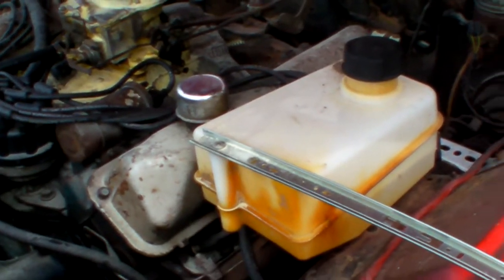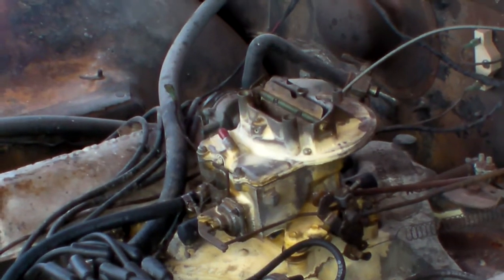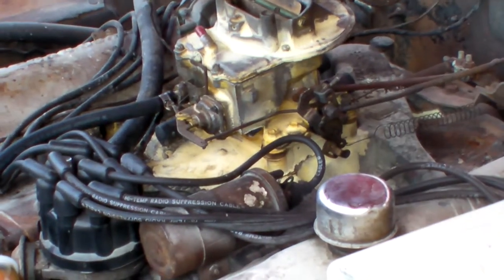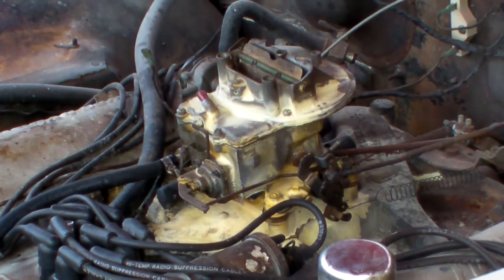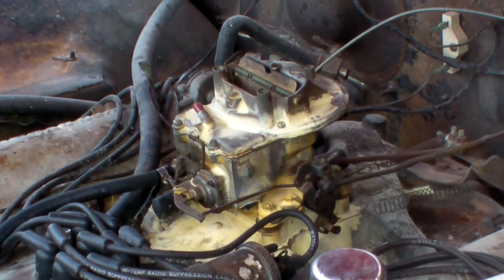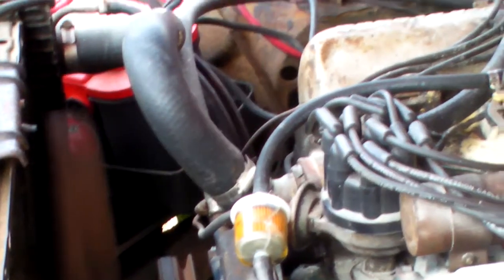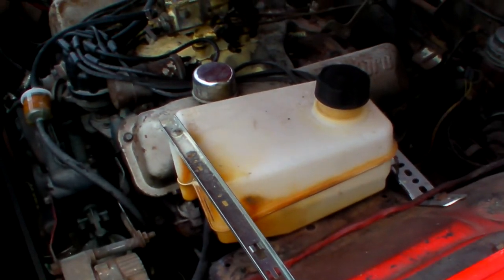Fire up, mama, fire up! Get out from under the car. And it runs like a champ. That is not a permanent modification, by the way.